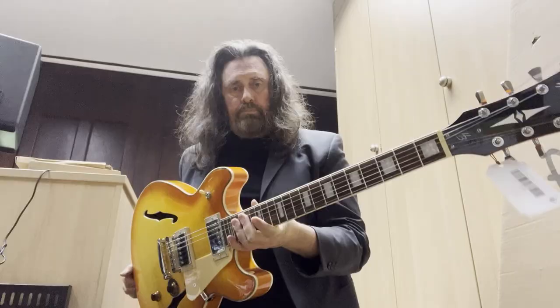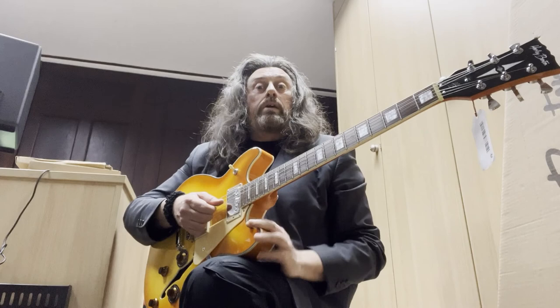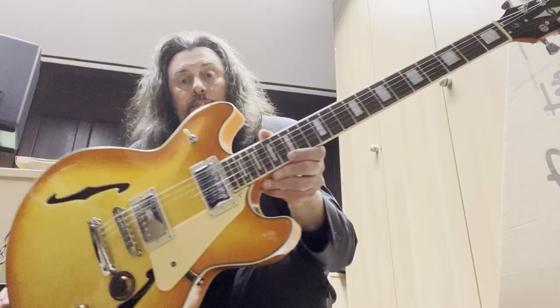That should do the trick. We'll get it plugged in and give it a little try out - it's the Harley Benton HB-35 Lemon Drop. Cheers!